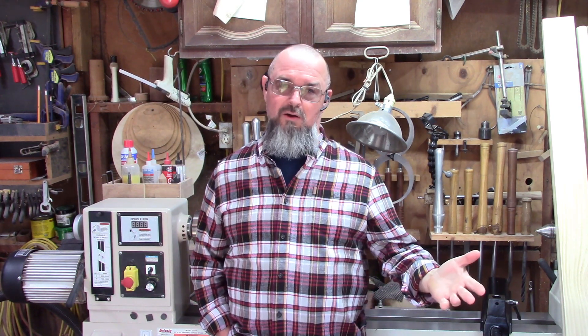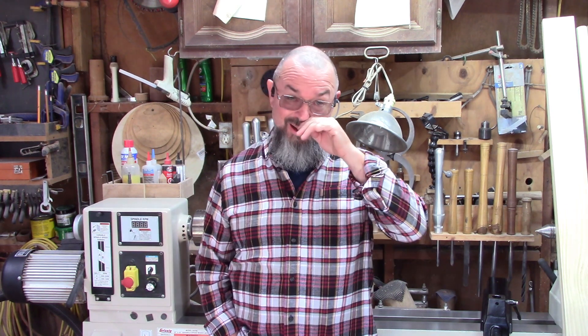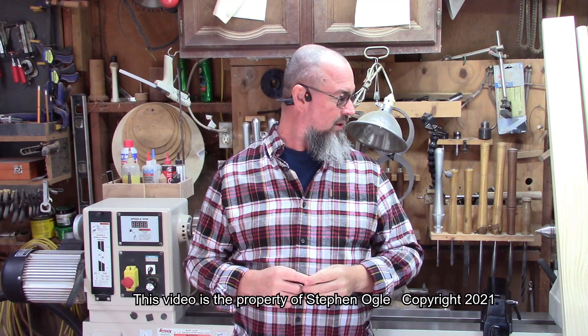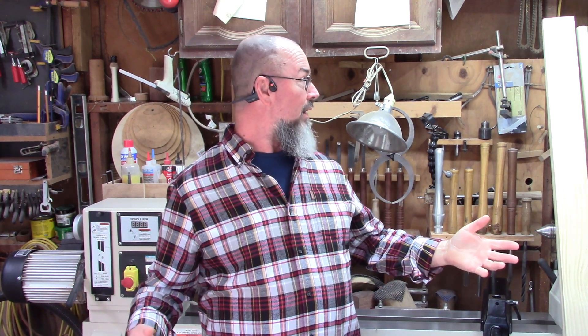My wonderful little daughter-in-law is about to have my first grandchild — that's next month — and I'm really excited about meeting my granddaughter. She asked me if I would build her a blanket ladder. I know there are all kinds of them on YouTube, but I'm going to do this one a little bit different. I'm excited about building it just because it's something for her. If you want to see how I'm going to build a blanket ladder — may not be the right way, but it's the oval way.